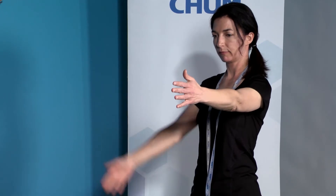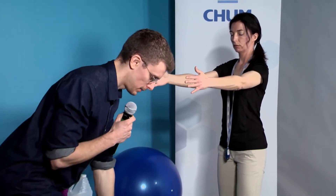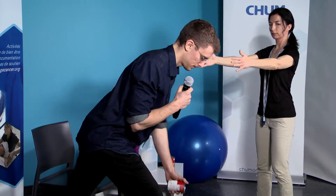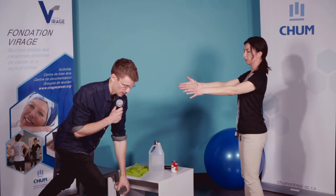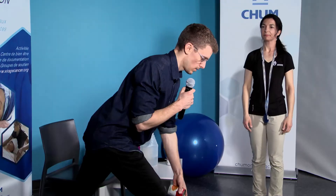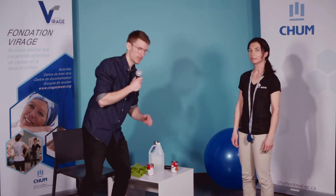Série 2, en position, pour 12 répétitions, c'est parti. On tire, on y va en contrôle, on ne bouge pas trop vite, on respire. On est à mi-chemin — tenez bon. Si jamais c'est encore trop facile, vous pouvez filer jusqu'à 15 répétitions, il n'y a pas de problème. Douze — c'est ça pour nous.